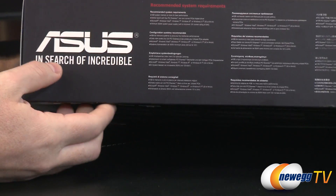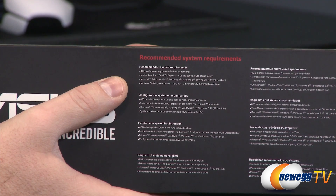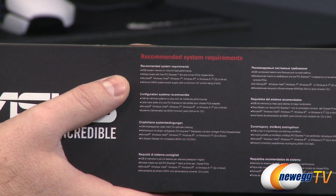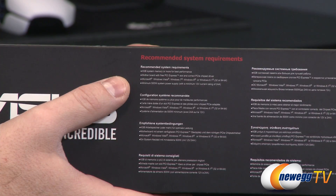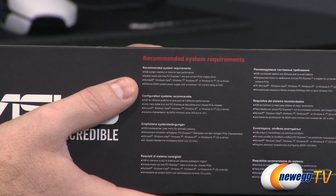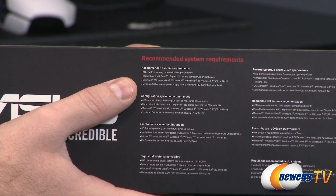There's one last bit of information on the box in small print: recommended system requirements. You'll need 4 GB of system memory, a motherboard with a free PCI Express graphics slot — ideally PCIe Gen 3, but Gen 2 works too — Windows Vista, 7, 8, or 8.1 in 32 or 64-bit. For power supply, a minimum 500-watt system with a minimum 12-volt current rating of 24 amps.